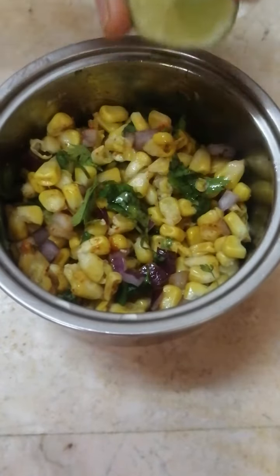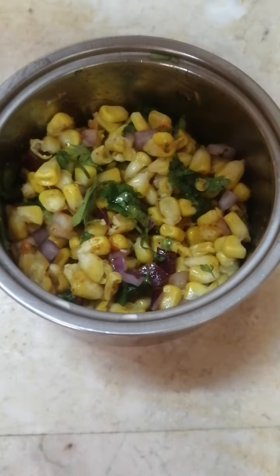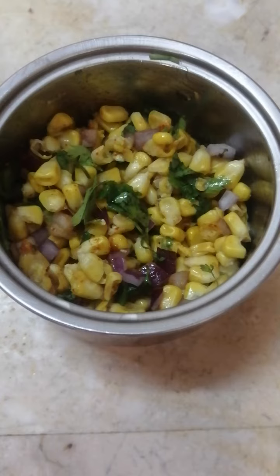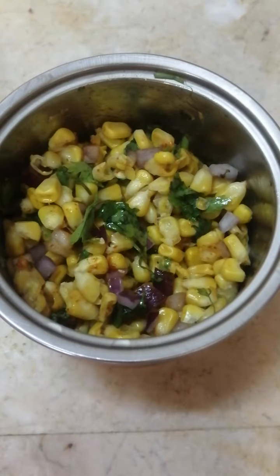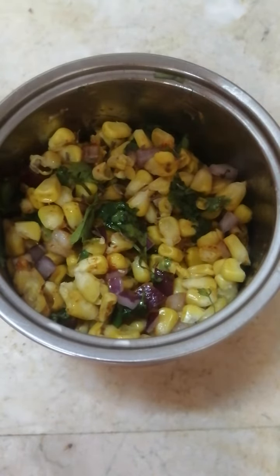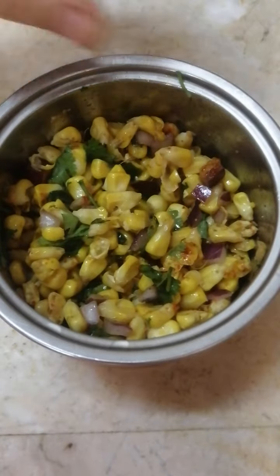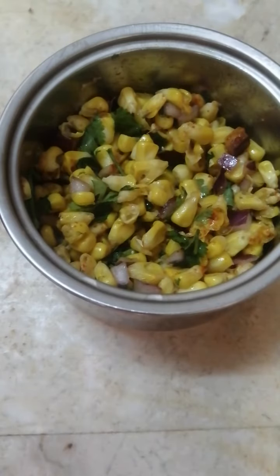Thoda sa lemon bhi hum log isme add kar dhenge. Very little cumin seeds — this is totally optional, agar aapko cumin seeds ka flavor pasand hai toh add kijiye, otherwise you can skip it. And yeah, this corn chaat is ready to eat now!